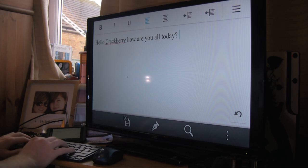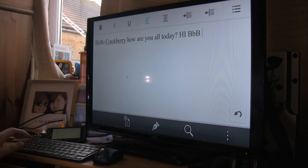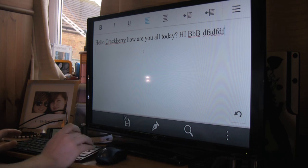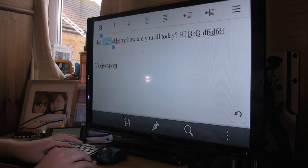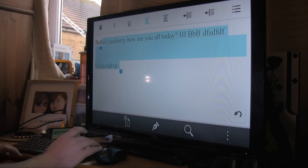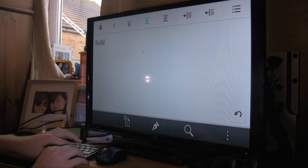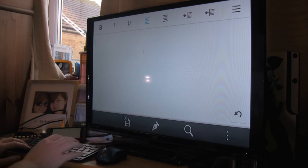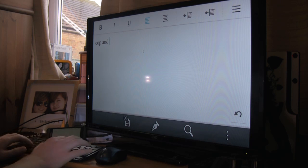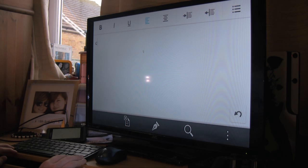Caps lock works. Shift works. Tap enter and you drop your line. You can scroll through your keys — you can also hold shift like on a PC to select, drop a line, select more, nice and simple, then press delete. Copy and paste doesn't work with this keyboard, though with others it might.